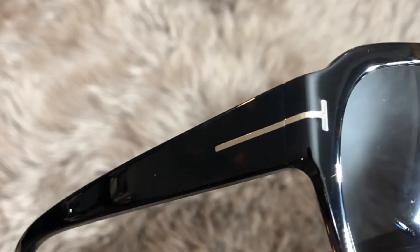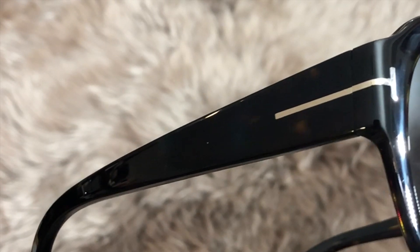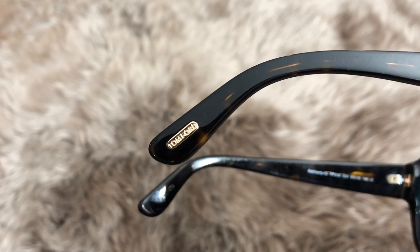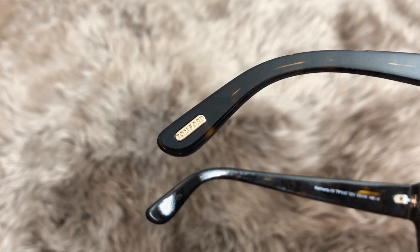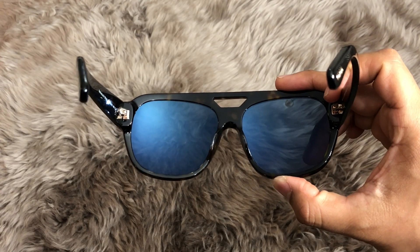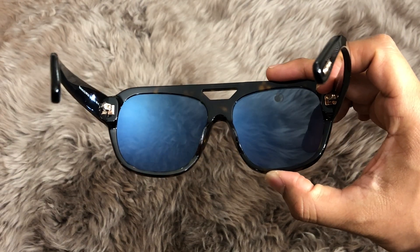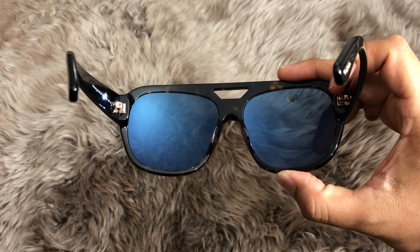And then you got the sides with the signature T running down the temple, which is pretty iconic. At the temple ends, it says Tom Ford. And if we flip these guys around, that's what they look like. The lens actually looks pretty blue.